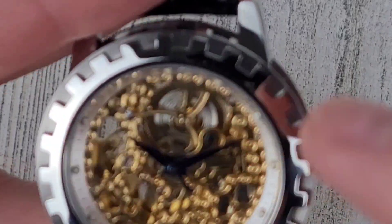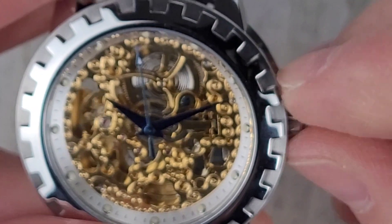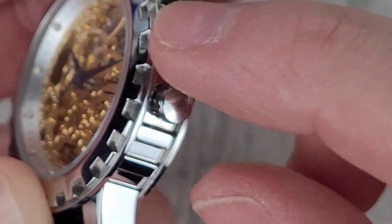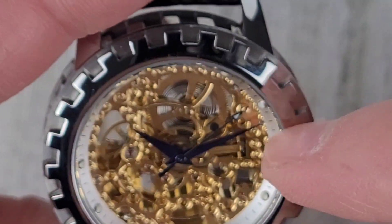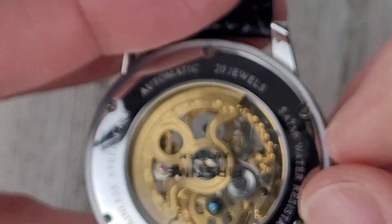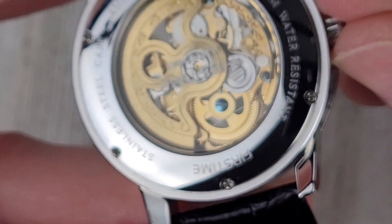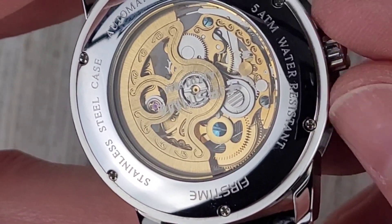That must be the mainspring up here on top, which is a little easier to wind. I can wind it about a quarter turn keeping my fingers between the two portions of the case. You can see a gear back there spinning around — yes, that must be the mainspring right there, you can see it moving as I wind it.